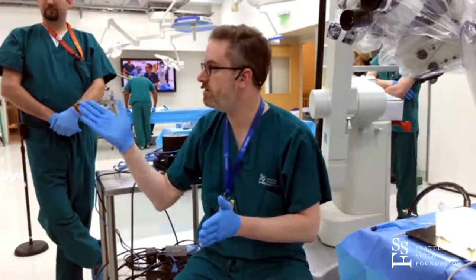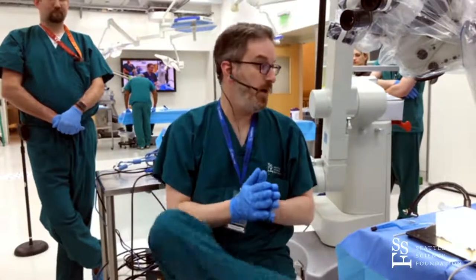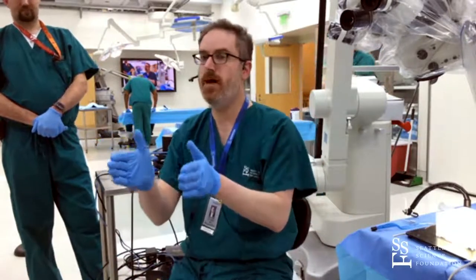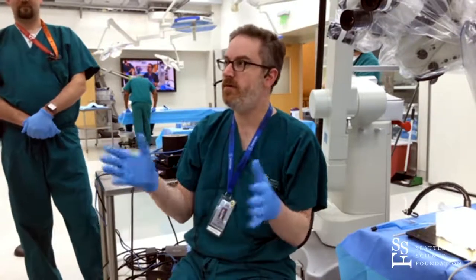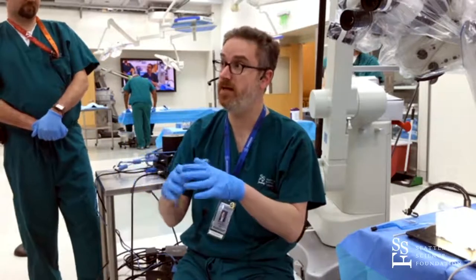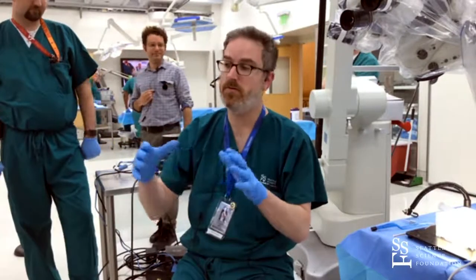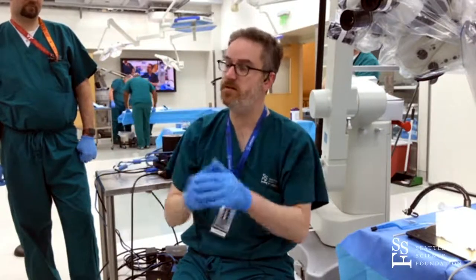If you don't have DTI available, one of the nice things is that with all the publications coming out regarding this approach, there are certain standard corridors. Even without DTI you can do dead reckoning based on regular surface neuroanatomy and get an idea of a relatively safe trajectory. There's an anterior corridor, central corridor, and a posterior corridor that really revolve around the SLF, which seems to define a lot of these structures, with pyramidal tracts separating your central from your posterior corridor.